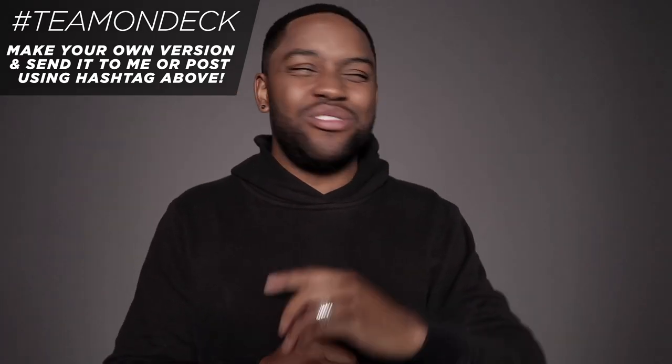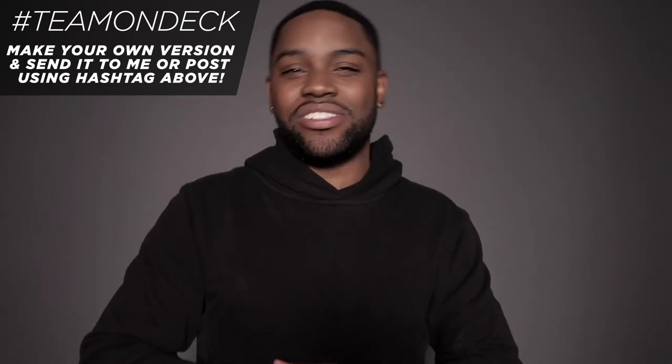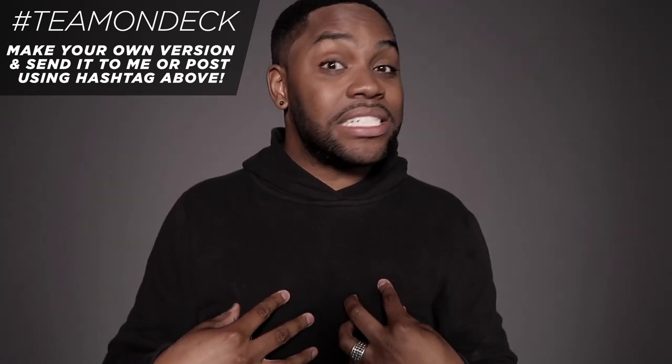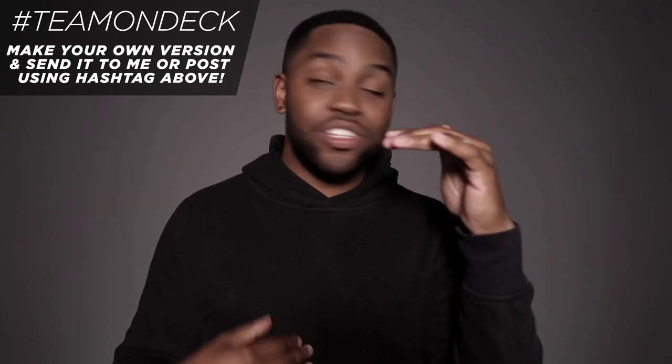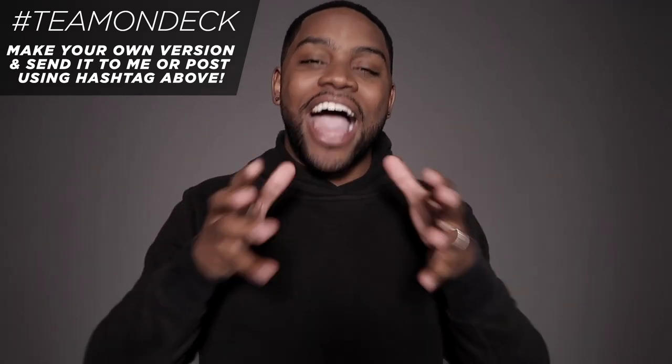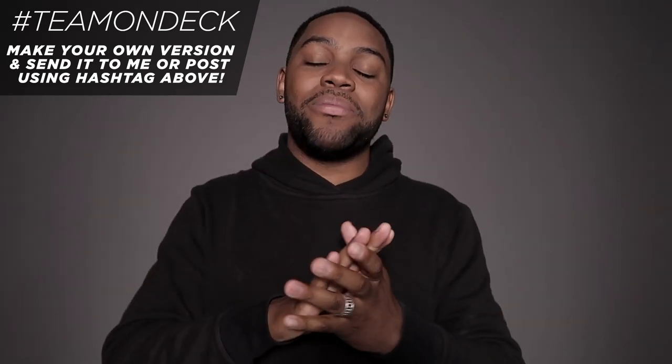I want to see your version of this. Challenge yourself or just do a really simple one — I don't care, just make sure you send it to me. I'm looking for the hashtag 'always team on deck,' so use that hashtag or DM it to me, tweet it to me, email it to me. I want to see it, I want to share it with the world, I want to give you props and applause. If you have any questions, feedback, or comments, leave them down below. If you enjoyed this video or learned anything, make sure you give a thumbs up, and if you haven't subscribed yet, please do. I appreciate your time as always, and I'll see you on the next one.